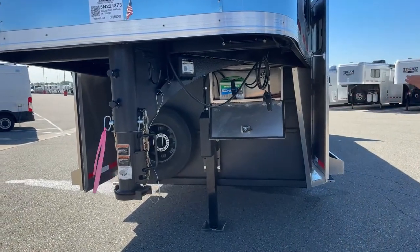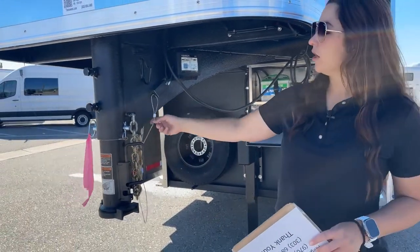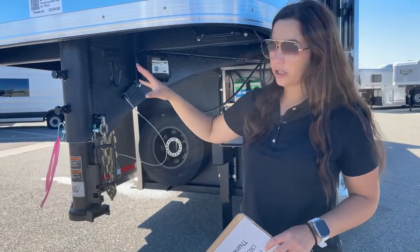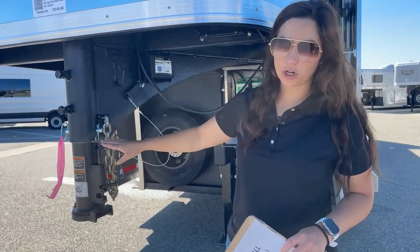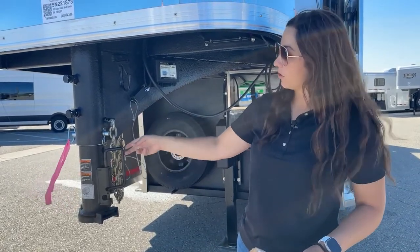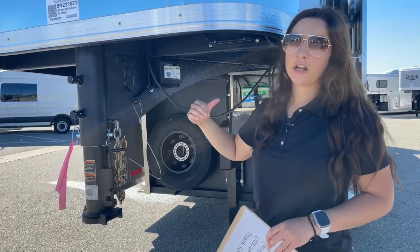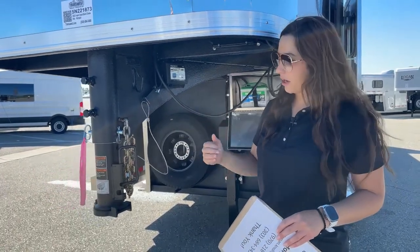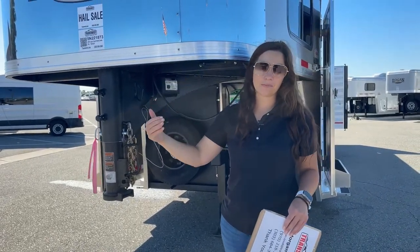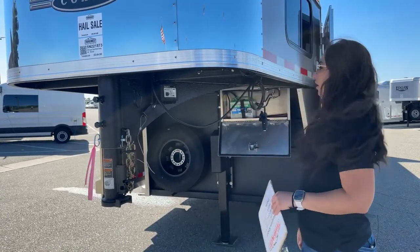We've got our safety chains and our battery breakaway cable. This cable, when you set it up correctly on the tow vehicle, if your trailer comes dislodged from your truck and this is set up to pull this little pin right here, it's going to lock the brakes up on the trailer. That way if it does come disconnected, it's not just going to roll until it hits something. The brakes will lock up when that pin is pulled and get it to a stop a lot quicker.